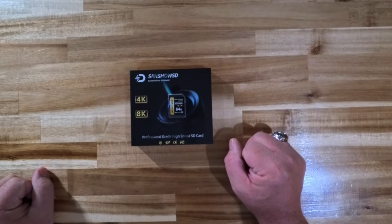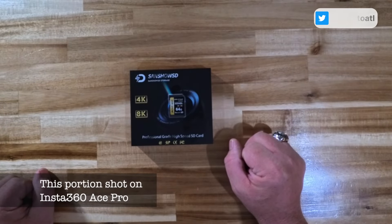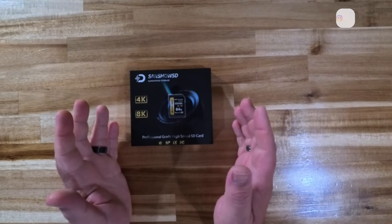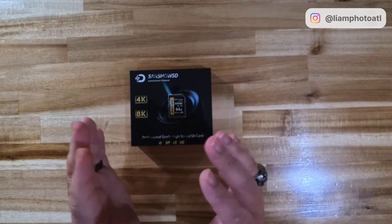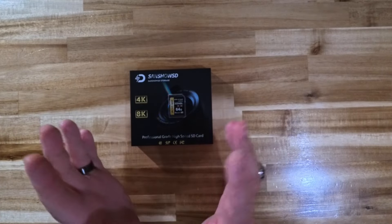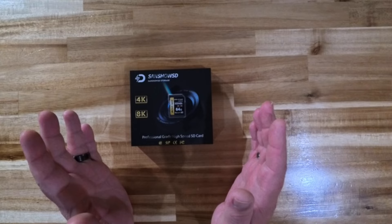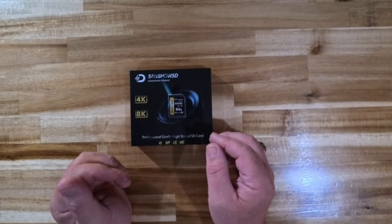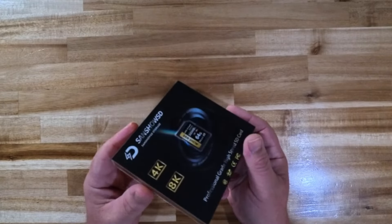Before we get into this too much, I just wanted to let you know — full disclosure — Sanshow did reach out to me to review this item, but they're not a sponsor. They didn't pay me to do a review of this product, they're not going to see the video before you do, and they had no input on what I'm saying in this video.